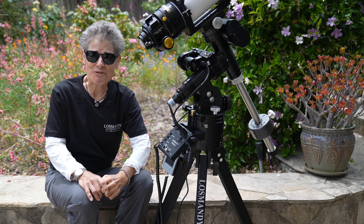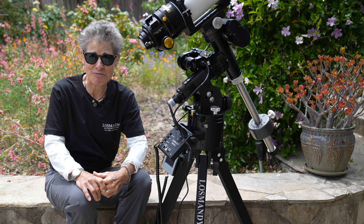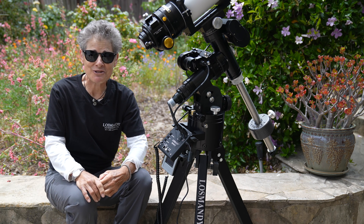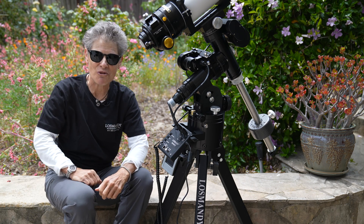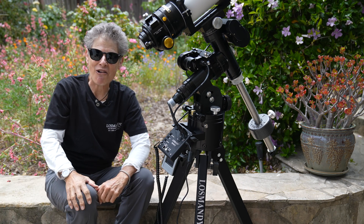That's it for now. I hope you found this helpful if you're looking into a Losmandy telescope mount. I'll see you in the next episode. Until then, I hope you have access to dark skies and get out there and enjoy them. So long till next time — Sula, signing off. Bye-bye.